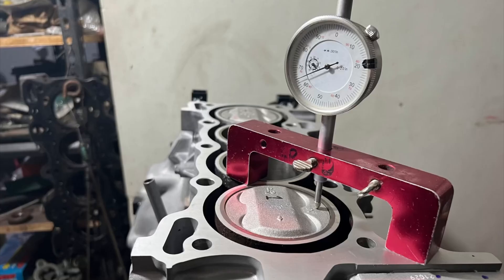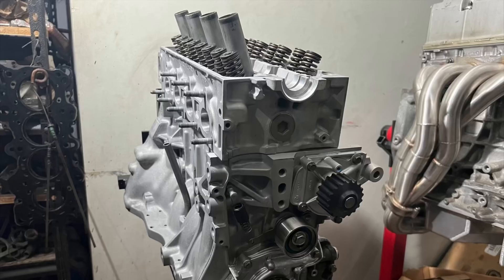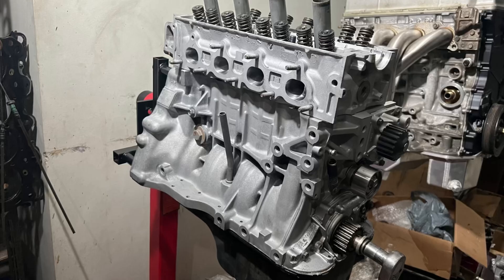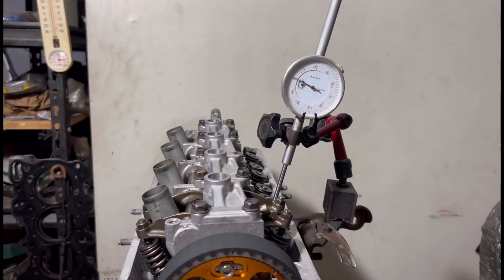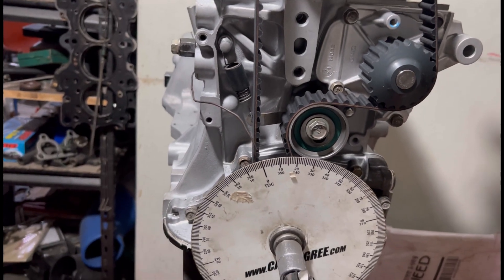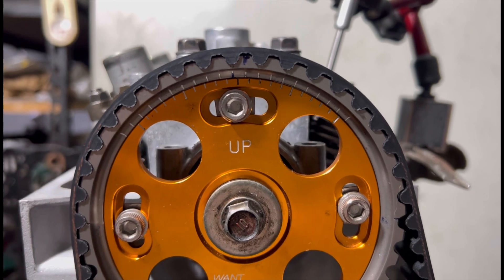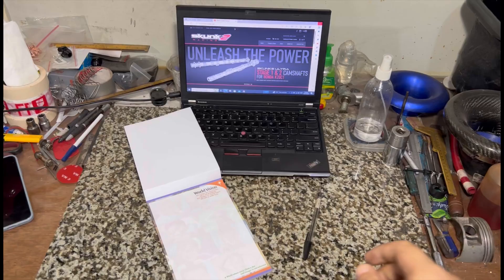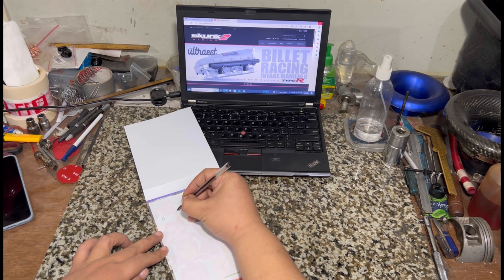Last episode we completed the assembly of the head, checked the deck height, and slapped on the head to the block fully torqued and complete. This time we got the rocker arms on, and we're checking that with the Skunk2 Stage 2 cam — we'll degree it, set it all up properly with the twin cam gears, take you through the lobe center calculations, and finish off the engine to complete assembly.